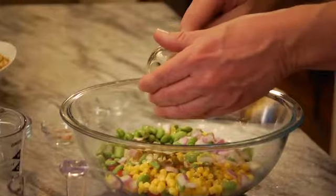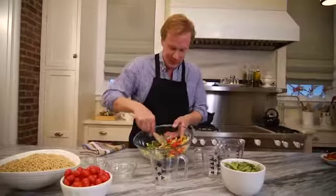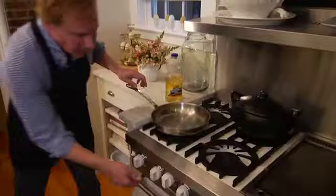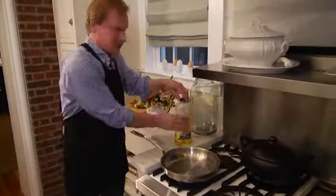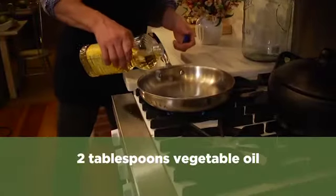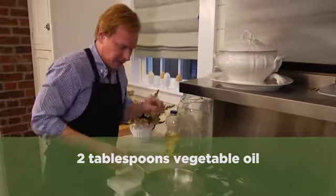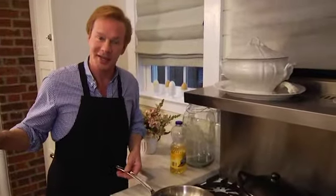Now all I'm going to do is fold this together. Look at these beautiful colors. Not only is it beautiful, but it's very healthy and good for you. Then over medium heat, I'm going to take a couple of tablespoons of vegetable oil — which, by the way, is made from soybeans. A couple tablespoons is all you need. I'm going to let this get really nice and warm, and then take the succotash and begin to sauté it.